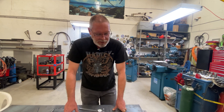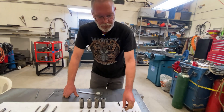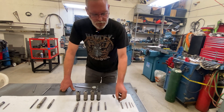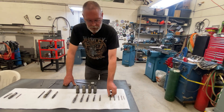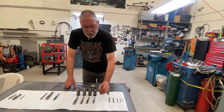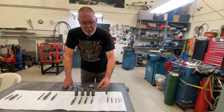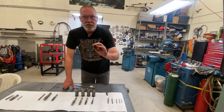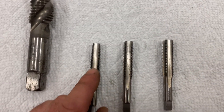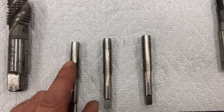Another interesting fact: from nothing to three-eighths of an inch, taps don't have center holes in either end, so you can only sharpen them or work with them in collets. From seven-sixteenths up, you get a center hole in both ends, which allows you to work on them between centers.